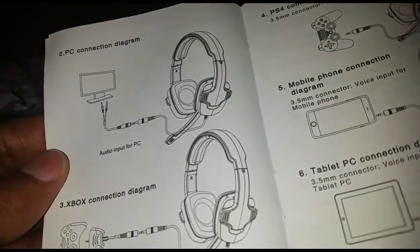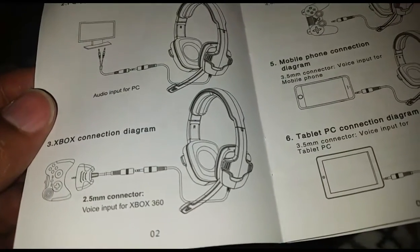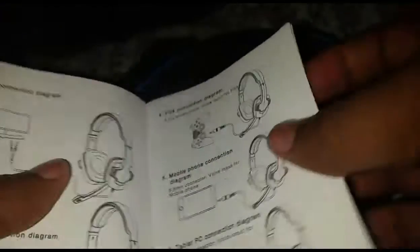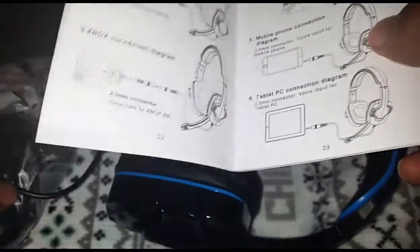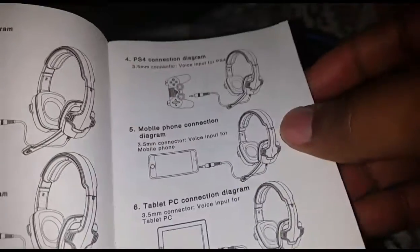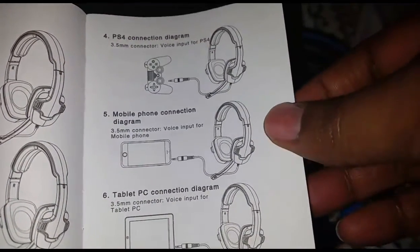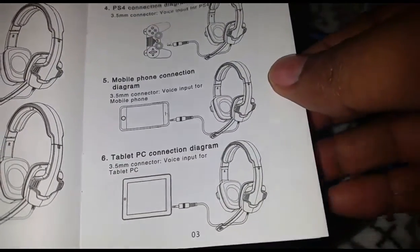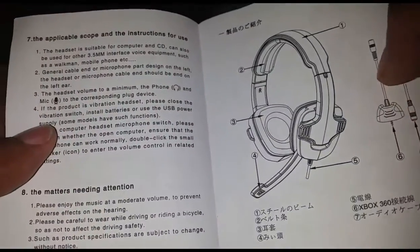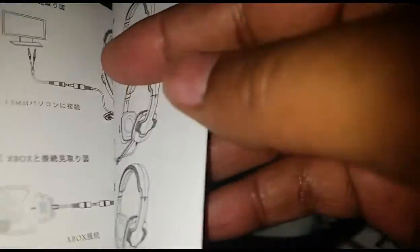There's the PC connection diagram, which is cool. There's the Xbox connection with a 2.5 millimeter connector — I wonder if they have that in the box, I think they do. Then we have PS4: you just plug it directly into the controller, which is simple enough. Same for phone and same for tablet. And then instructions in different languages.